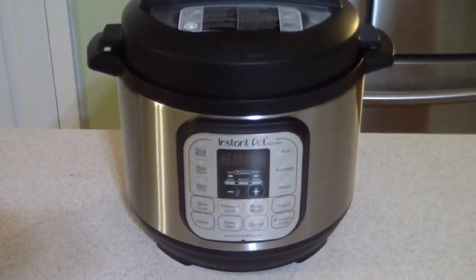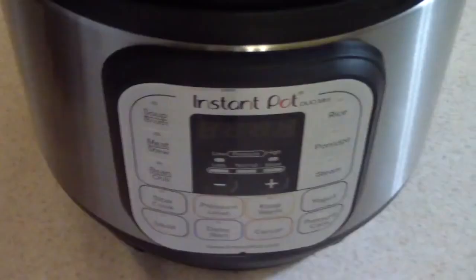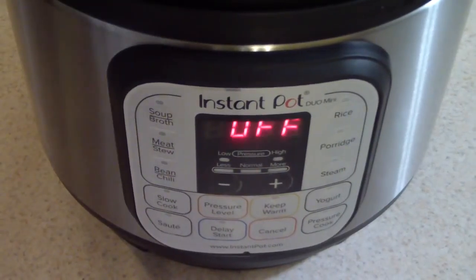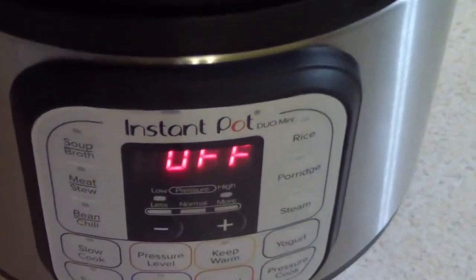What's up YouTube, this is Cooking with Doug, and I'm here with my Instant Pot Duo Mini — the Instant Pot seven-in-one Duo Mini three-quart pressure cooker. Just plugged it in for the first time, y'all.